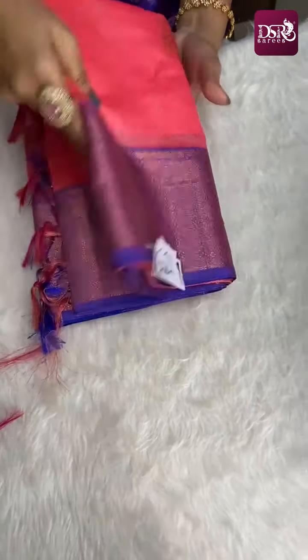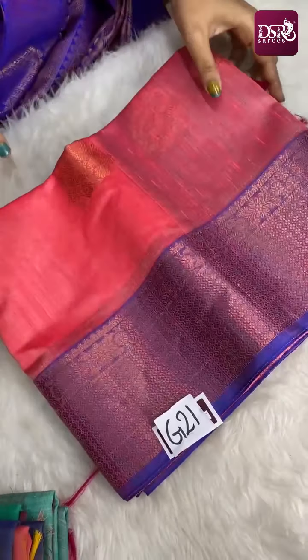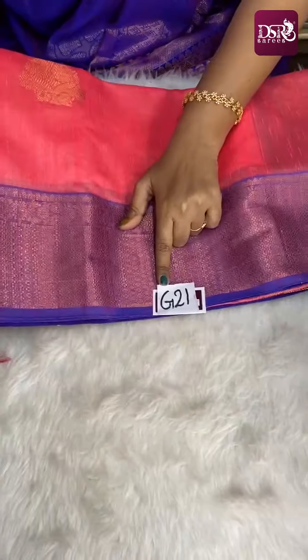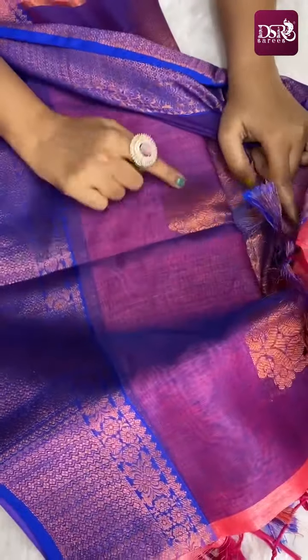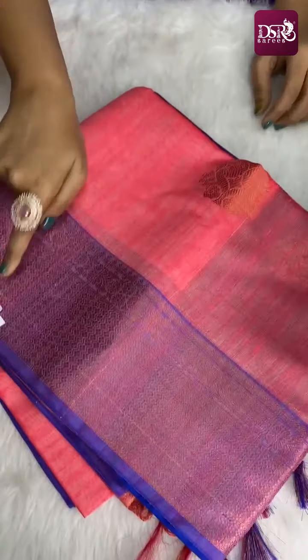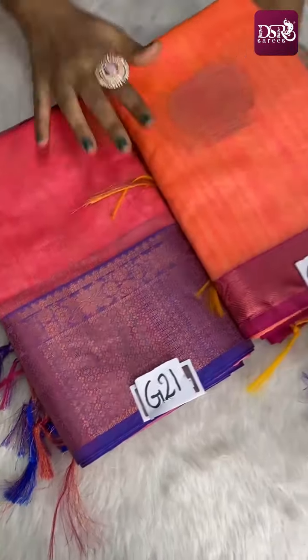Next is G21 — peach color with spray effect weaving, 6 inch border, pink zari. Really super — this is copper zari. Really amazing color combination. This is the pallu and blouse. In the blouse, full copper zari motifs. Priced at just 899 plus shipping. Sari number G21. G21 and G20 are really amazing colors — don't miss this.